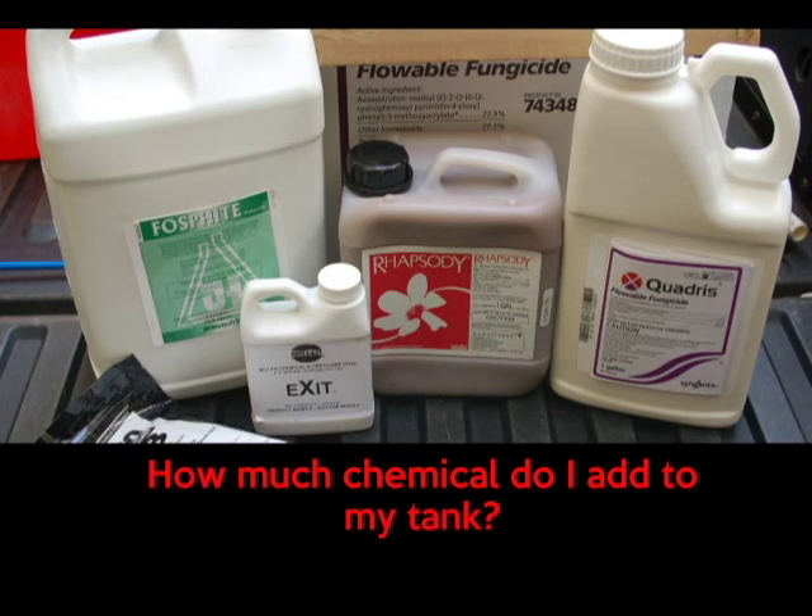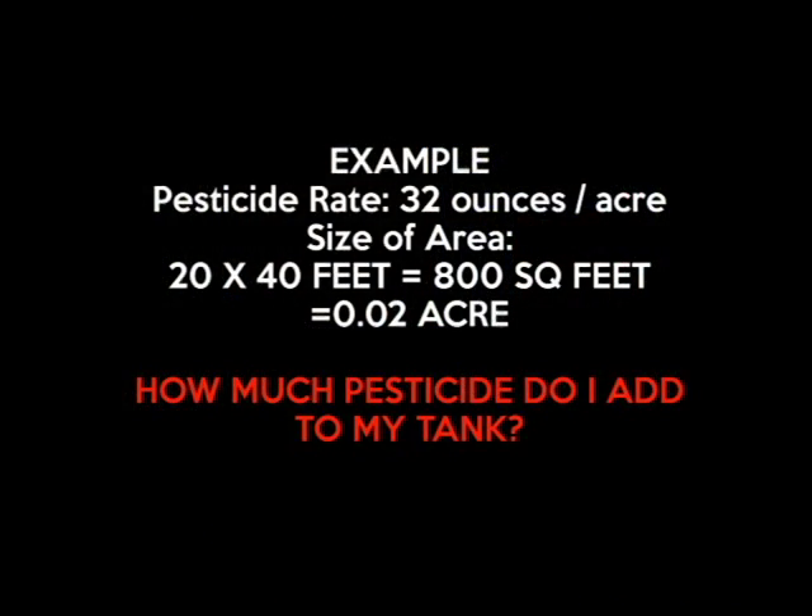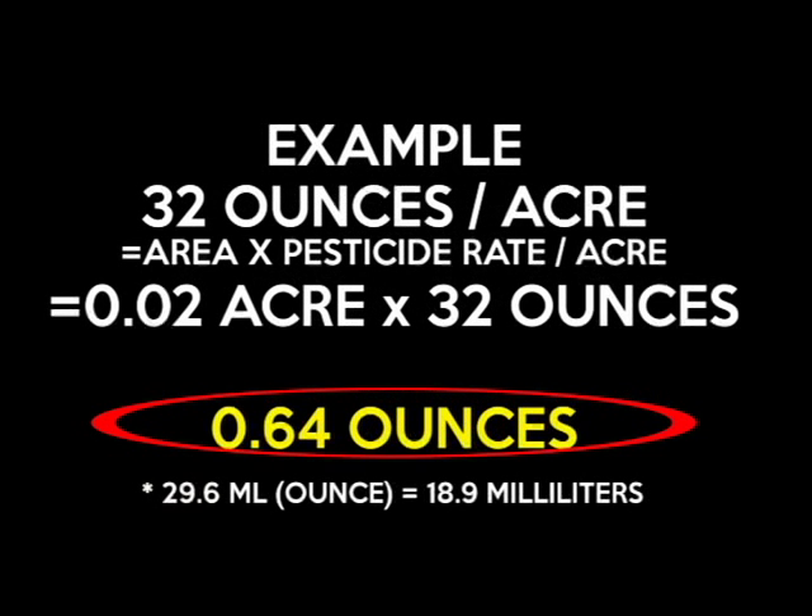The most popular question is always: how much pesticide do I add to my tank? We take our acreage, which is 0.02, and multiply it by the amount of pesticide we want to apply per acre. In this situation it's 32 ounces per acre, which gives us 0.64 ounces for the 800 square feet we want to treat. We understand it's going to be difficult for growers to measure out 0.64 of an ounce, so you can multiply by 29.6 to convert ounces to milliliters, which will give you close to 19 milliliters.